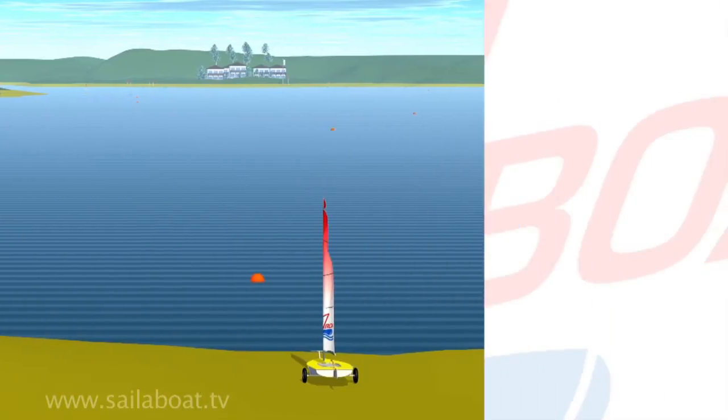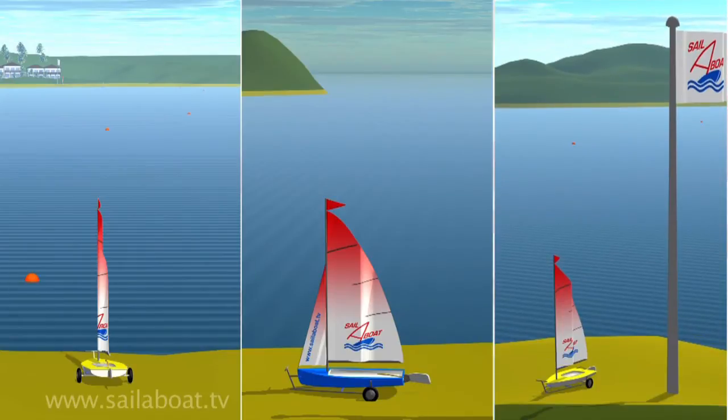In preparation for launching, park your boat on the beach, keeping the bow head to wind, and hoist the sails.